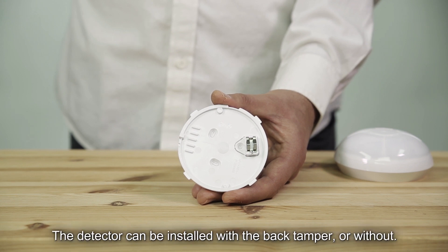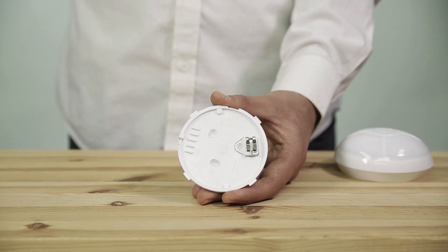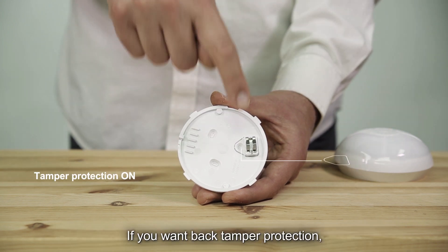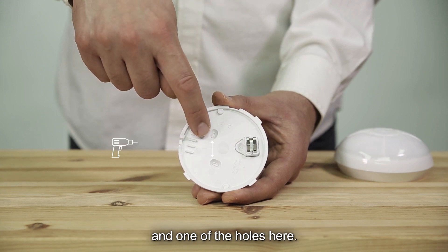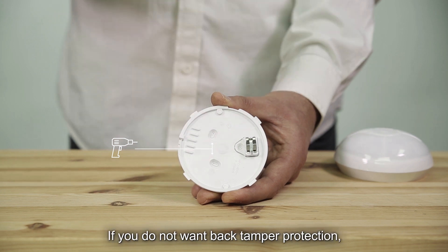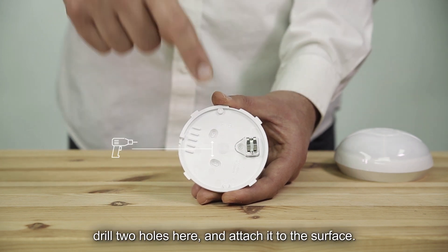The detector can be installed with the back tamper or without. If you want back tamper protection, drill one hole here by the tamper knockout and one of the holes here. If you do not want back tamper protection, drill two holes here and attach it to the surface.